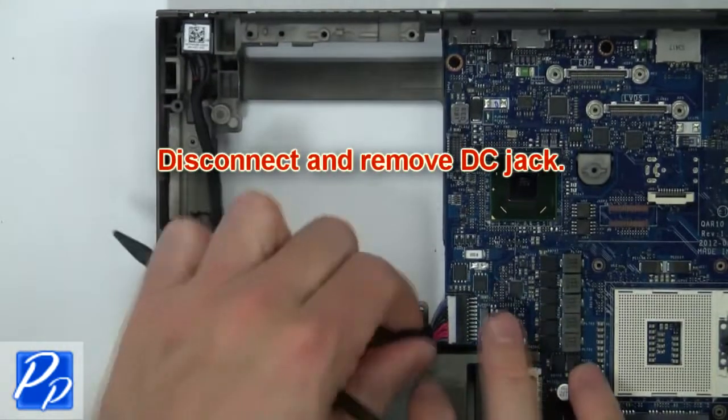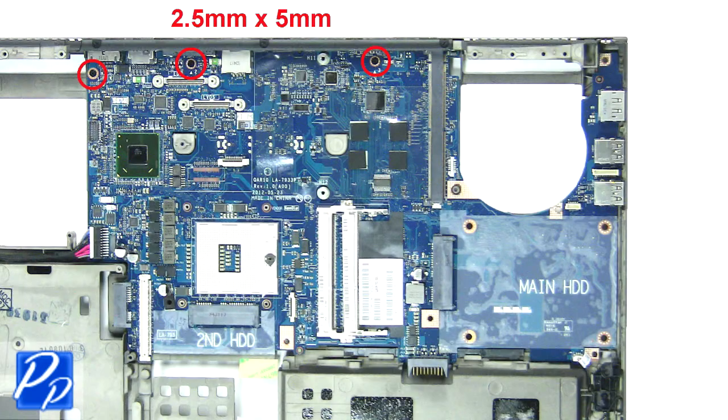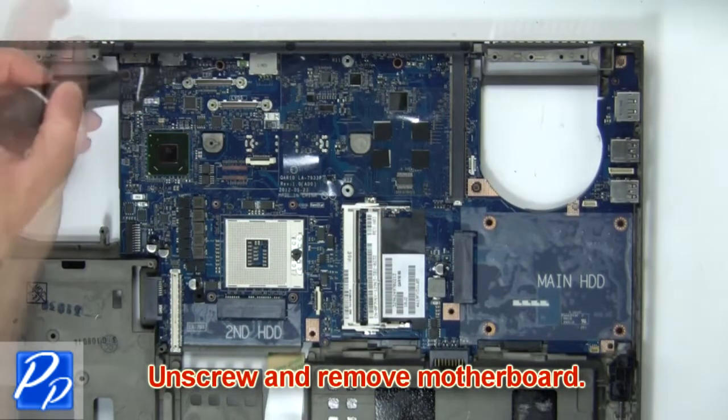Then disconnect DC jack. Then disconnect WiFi switch cable. Now unscrew and remove motherboard.